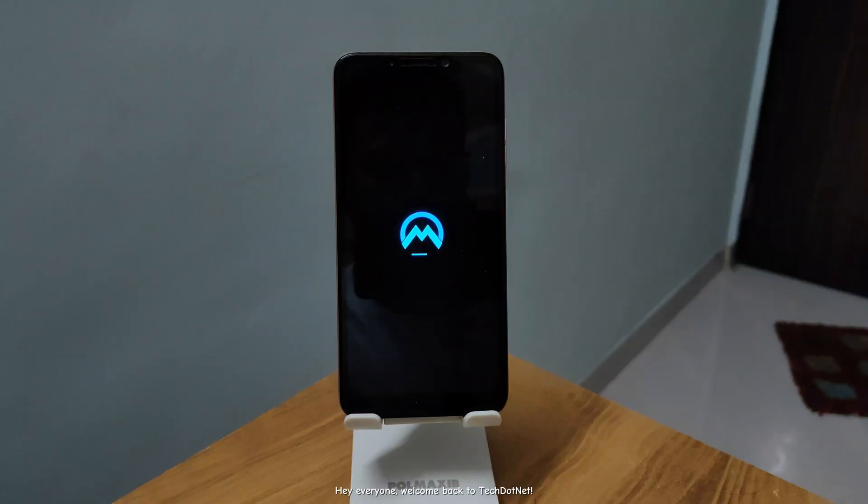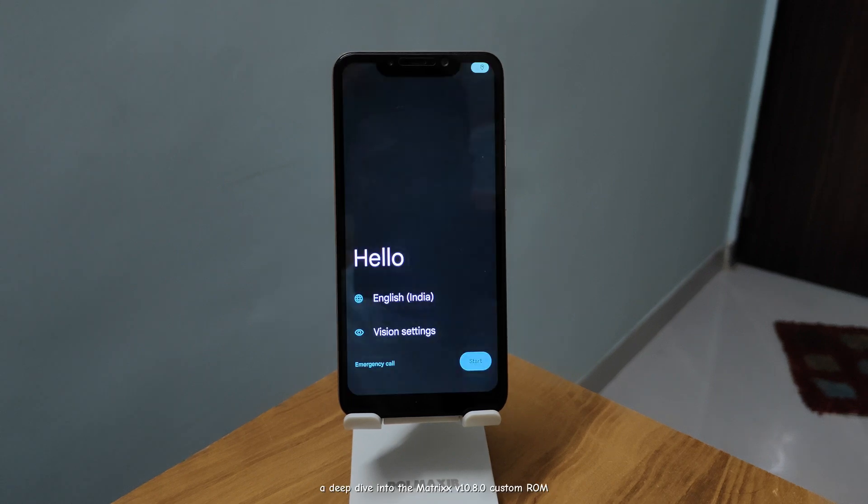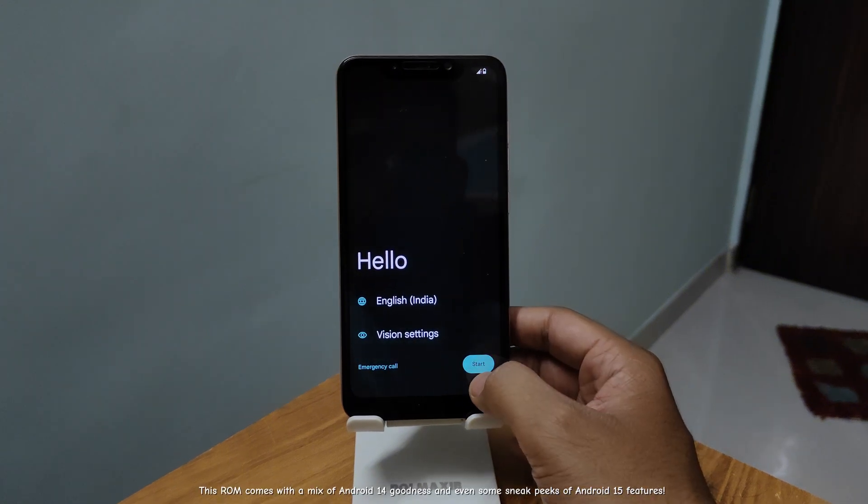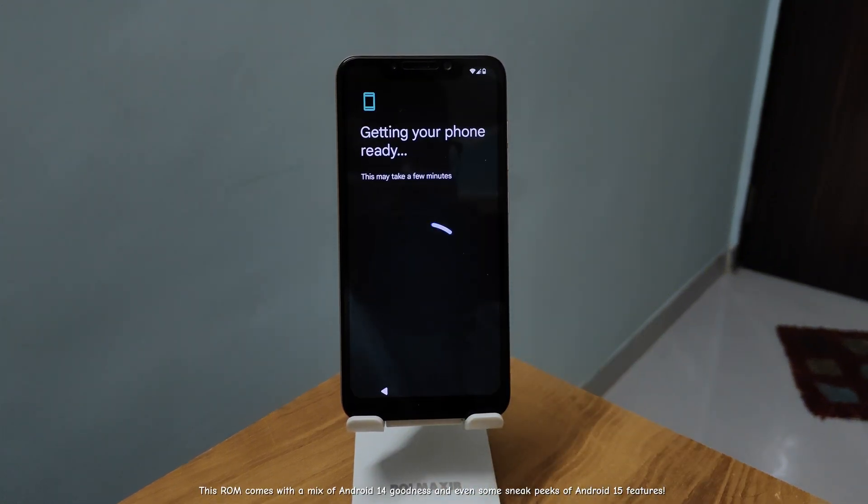Hey everyone, welcome back to Tech.net. Today, I'm excited to show you something awesome — a deep dive into the Matrix version 10.8.0 custom ROM. This ROM comes with a mix of Android 14 goodness and even some sneak peeks of Android 15 features.